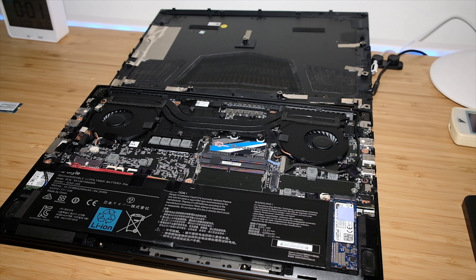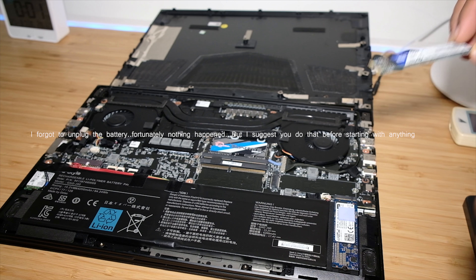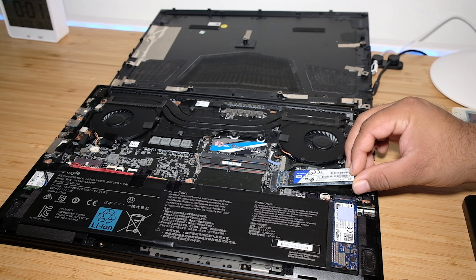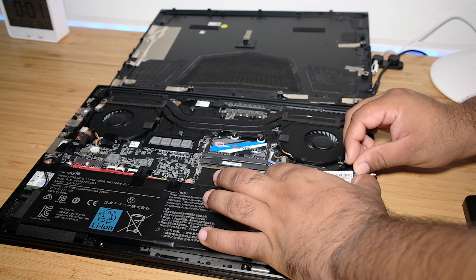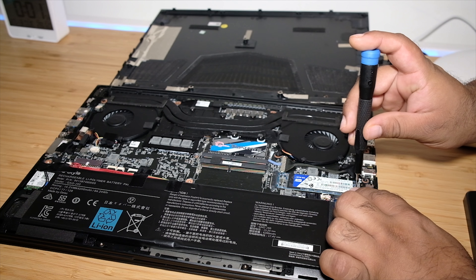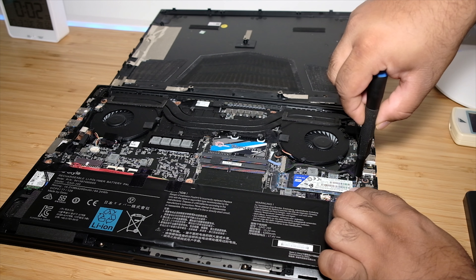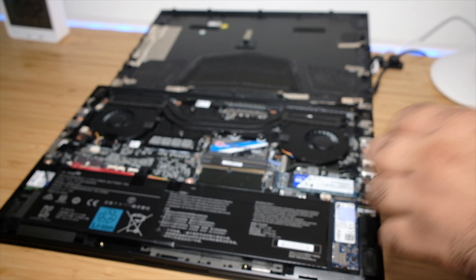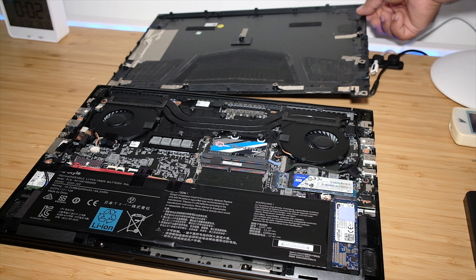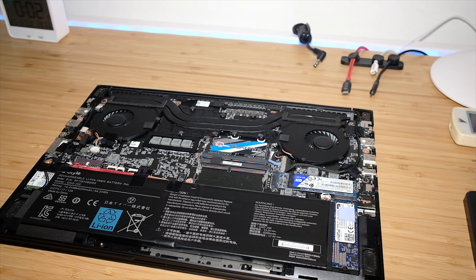For the Gigabyte laptop, you can also add extra RAM — I don't have RAM right now, I just want to add the SSD. It's really simple: put the printed part facing up, slide it in at an angle of around 30 to 45 degrees, push it down, and screw it in. Just don't over-tighten the screw — you don't want the threads to wear out. Also, I don't have a thermal pad, so I'm not putting that on.